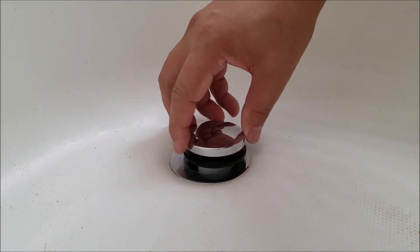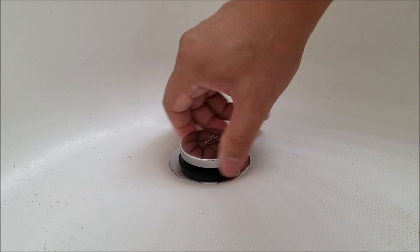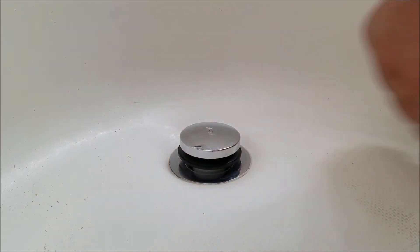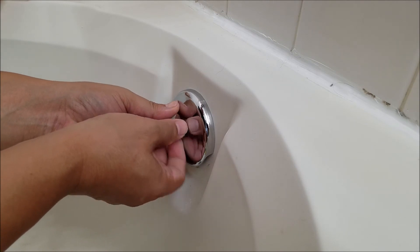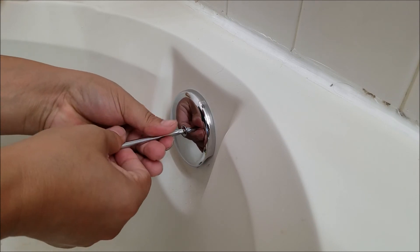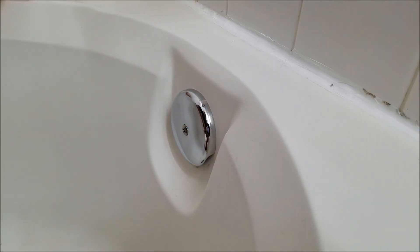The toe stopper just screws in — that will do it. The overflow plate is very easy to install: basically just line it up, get your flathead screwdriver, drive it on home, and tighten it up — not too tight. All done! Thanks for watching, tune in for the next video.